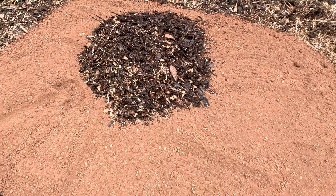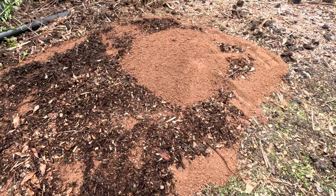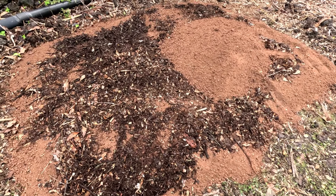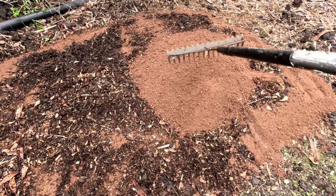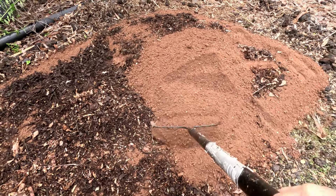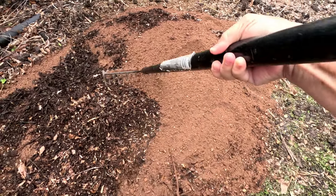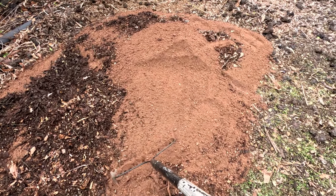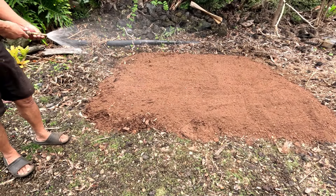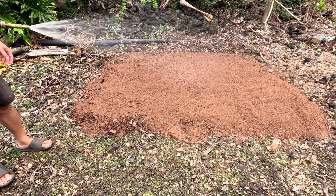Look how nice and rich that looks! Now we're just gonna mix it in. Then it's time for more of the red cinder dirt mix — pile that on top of the compost, another two or three wheelbarrow fulls. Then we're just gonna mix it in with the rake, and once we get more on, we're just gonna get on our hands and knees and stir it all up.